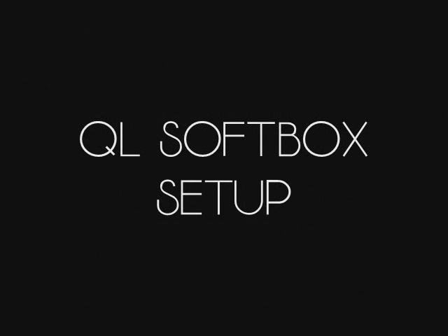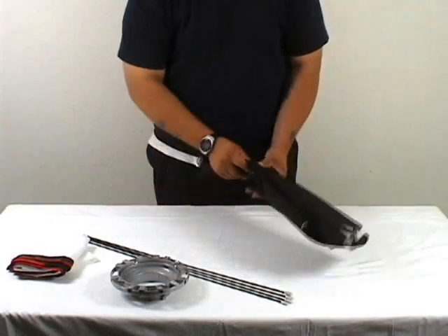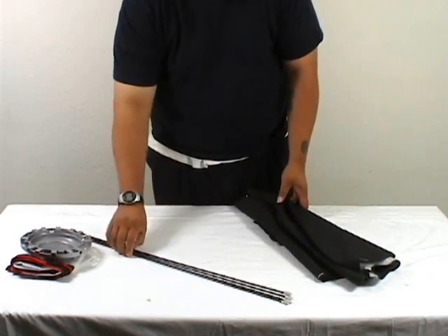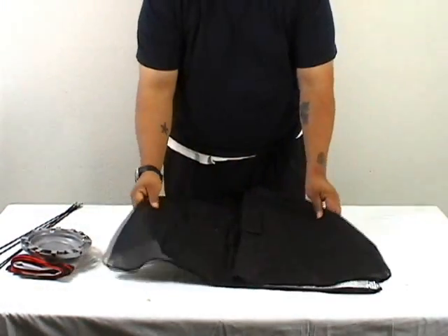Hello and welcome to the QL softbox setup. First thing you need to do is unpack the items necessary to construct your softbox. You should have a speed ring, four rods, an outer diffuser, an inner diffuser, and an outer cover.